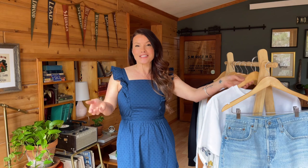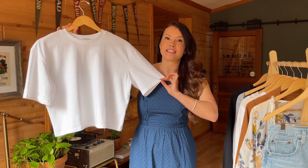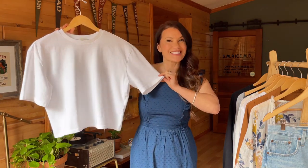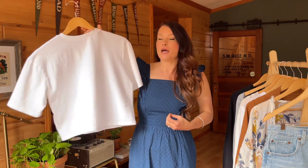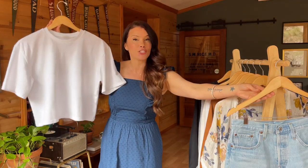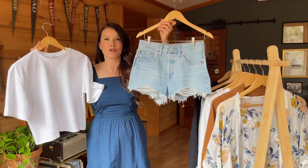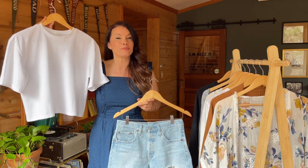The first thing I'm styling them with is a basic organic cotton shirt. I love that it's a crew neck so you have coverage up top. It has a slightly longer short sleeve, and while it is cropped, it's not obnoxiously so — it has a really fun boxy fit. It's just a classic white tee, and what I love is that because you have a higher rise on the shorts, it counterbalances the slightly cropped nature of the shirt.